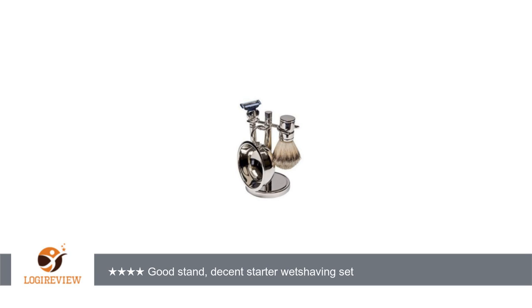A customer wrote: This item is exactly as represented, but I think there is one missed feature, and that is the brush holder could swivel over the soap holder so it drips into the soap — that's it. Everything else is perfect, and the soap is excellent as well.